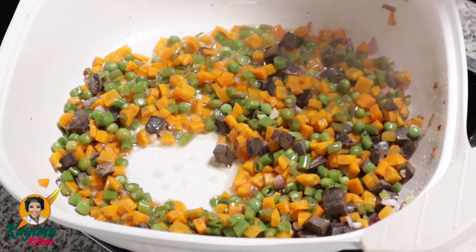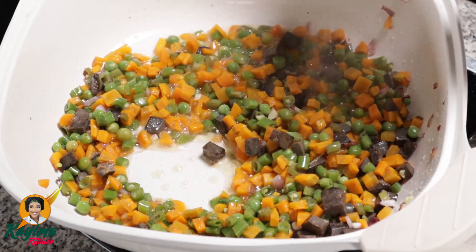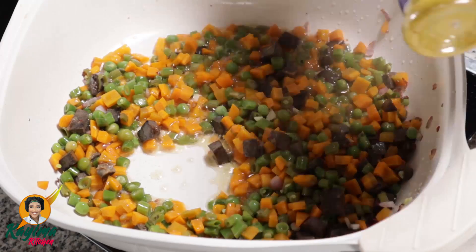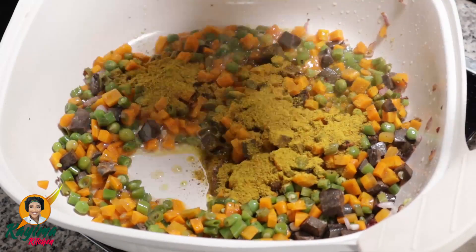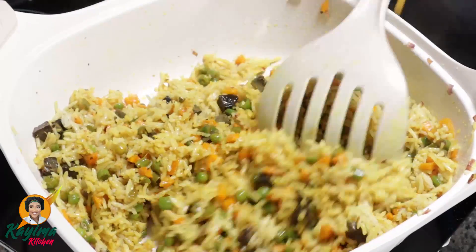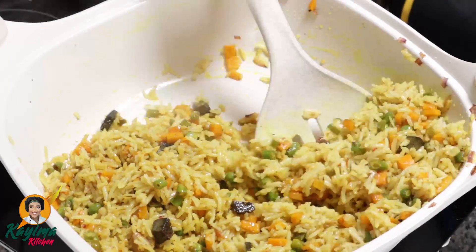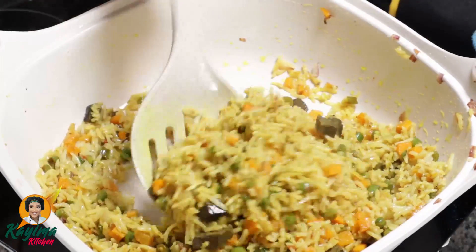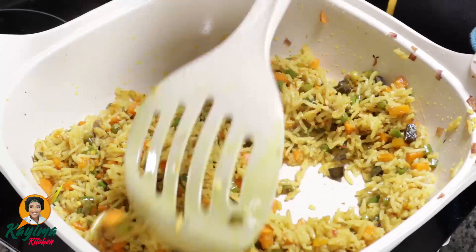At the end of this video, if you want that same color, this is what you need — this particular spice. Like I always say, all our spices are sealed. If it's not sealed, it's not from Kaima Food Mats. So I'm going to be adding that now. Make sure you stir properly so all the spices are distributed evenly — I want the entire fried rice to be one particular color.